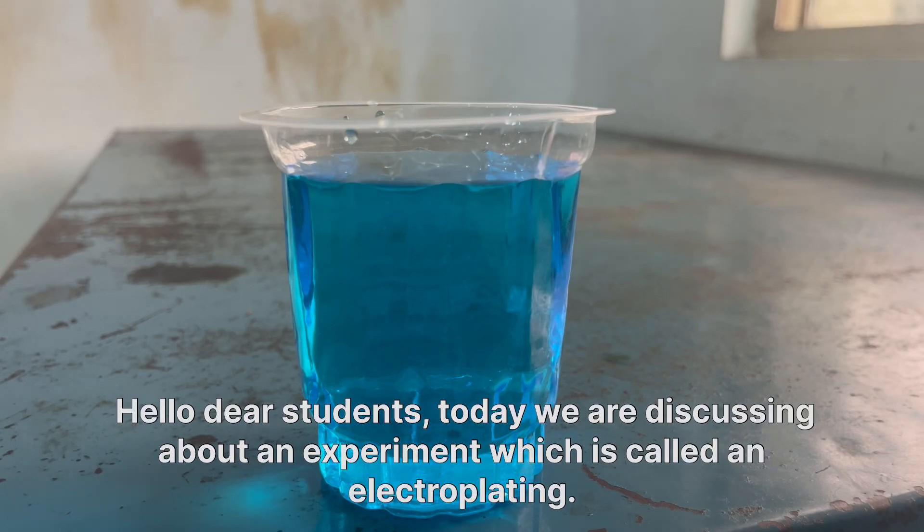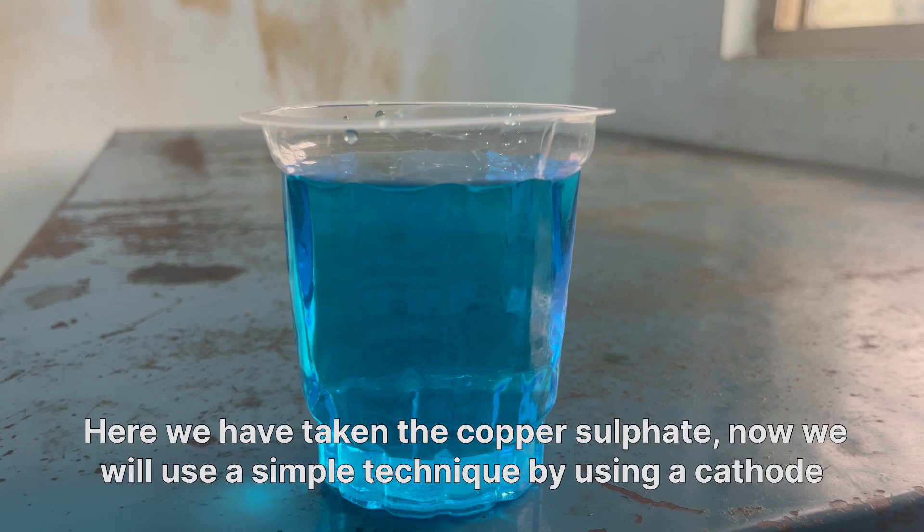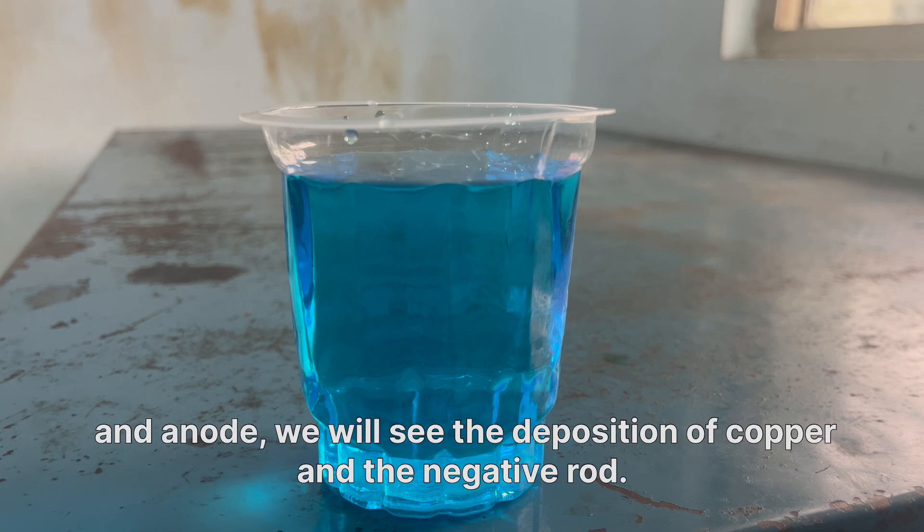Hello dear students, today we are discussing an experiment called electroplating. Here we have taken copper sulfate, and we will use a simple technique with a cathode and anode to see the deposition of copper on the negative rod. Let's see.